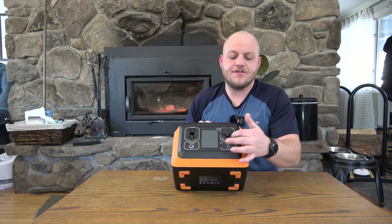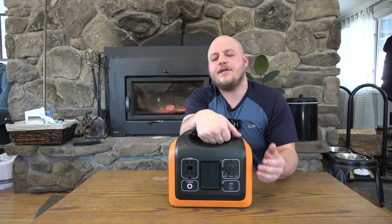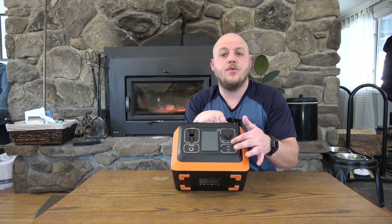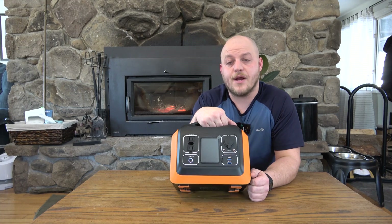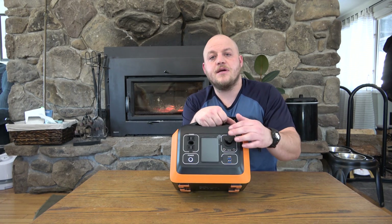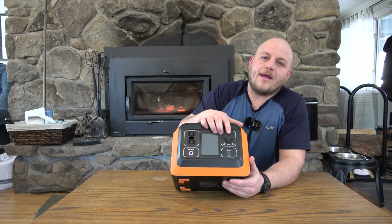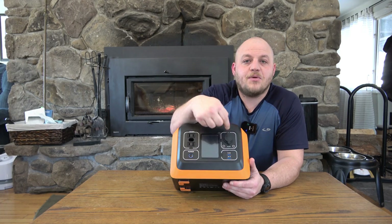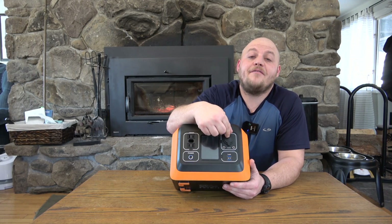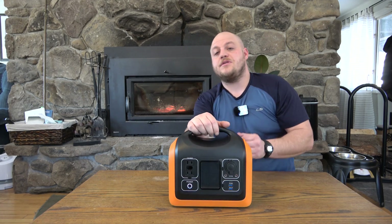I was really impressed with the 12-volt outputs. You have two 5521 barrel connectors — for those who like gadgets, you can wire up diesel heaters, propane heaters, refrigerators, lights, water pumps, and get a regulated 13.5 volts out. That frees up the automotive-style plug, which is a marine-grade plug with a dust cover. What I like most about this plug is that it's a simple connector you can get on Amazon. Even if something went wrong, I'm confident I could swap this plug out and continue using the device.